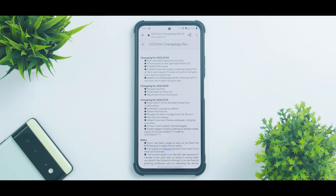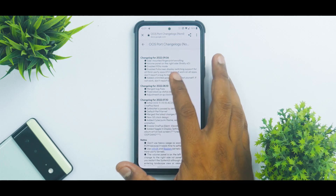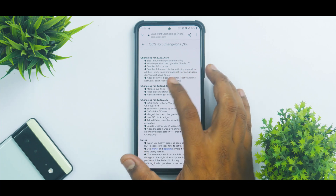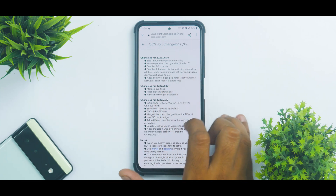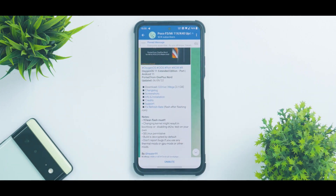The latest changelog includes: side-mounted fingerprint and rolling, volume panel on the right, enabled 90Hz mode, enabled full-screen display, switching support for all third-party apps, and added unlimited Google Photos storage. These are the recent changes. The last update before this was on the 10th of August, so this port gets updated once every month, which is a good thing.